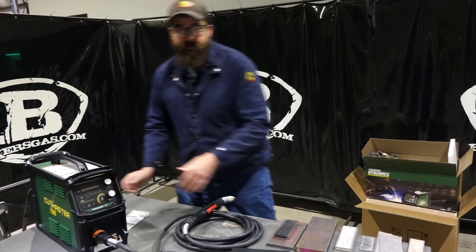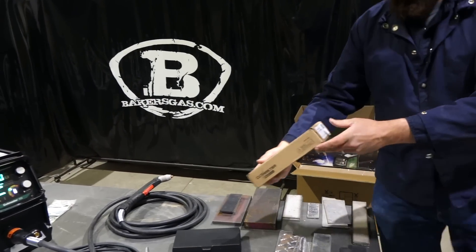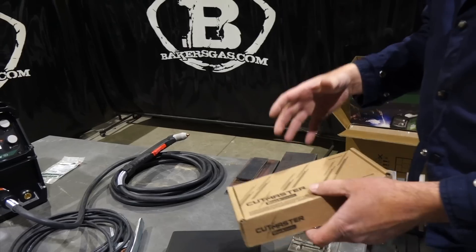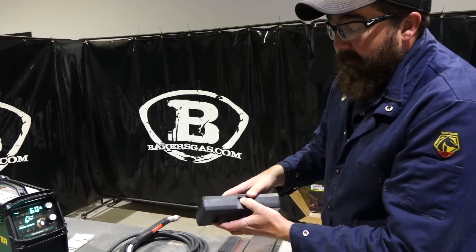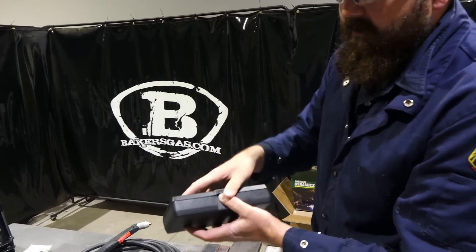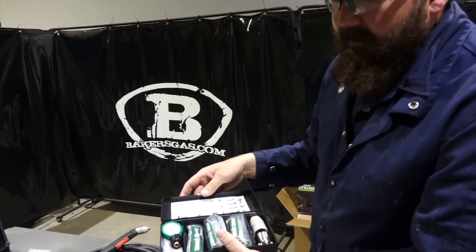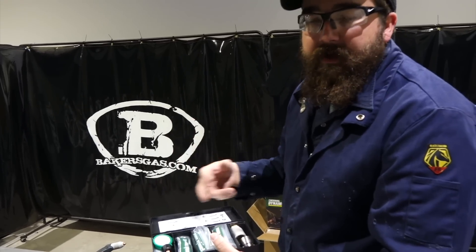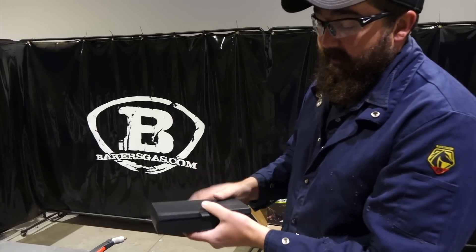On this kit — what I was talking about — it comes with a consumable kit. Unlike their previous machines, these kits are bigger than what they have been in the past, so there's a lot more consumables. Right now this kit is valued at around $350. Generally it would only come with a couple of electrodes and a couple of extra tips. Now this thing comes with full packs. Very cool.